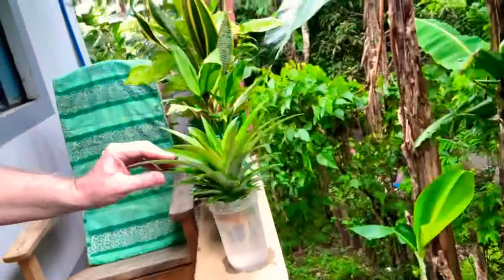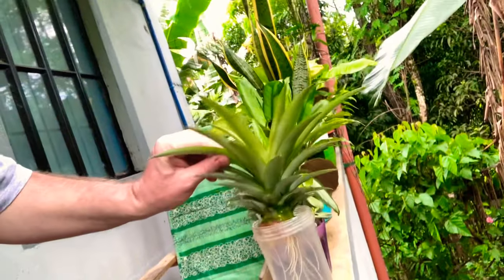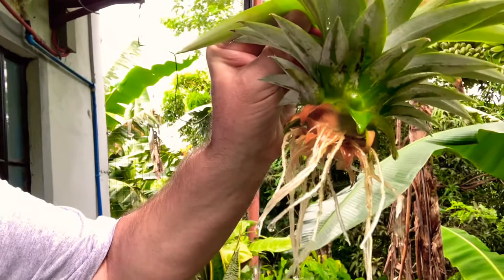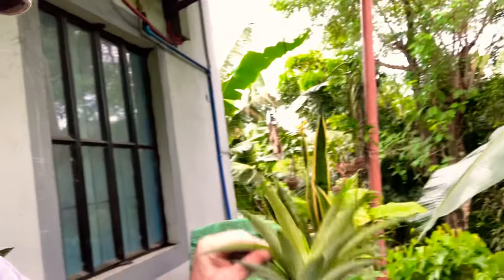When you guys buy pineapples, don't throw the tops away — that's the biggest waste you could ever do. If you have a little bit of land outside, plant pineapples. What you do is when you cut the top off, trim off all the excess pineapple itself, and then stick it in water like this here.